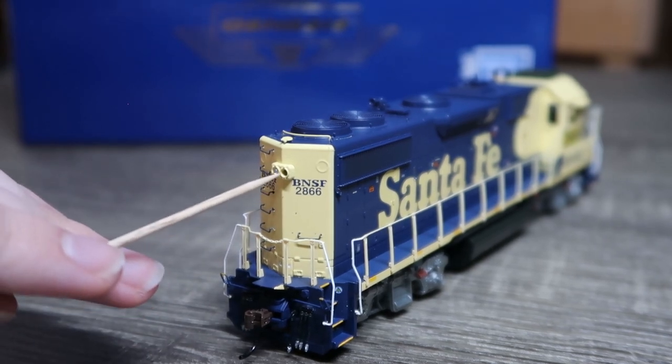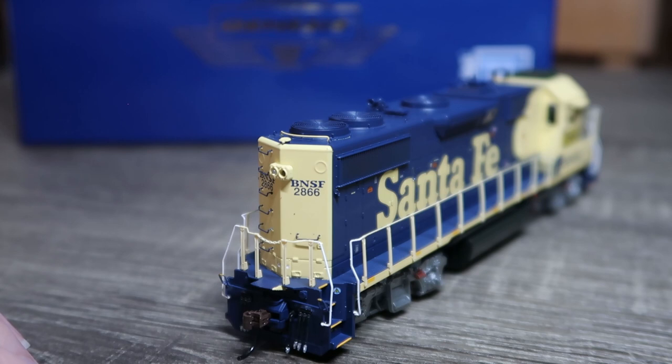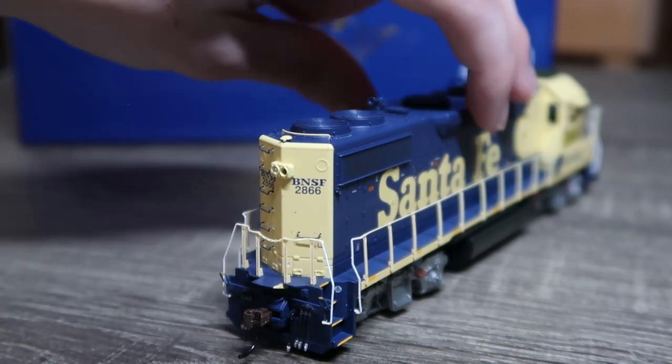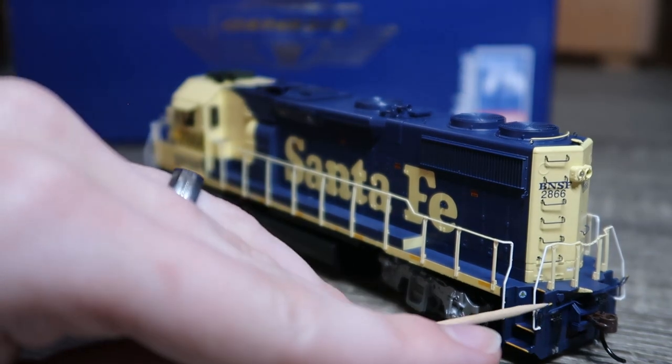There appears to be a lens missing off of this headlight — that is interesting. I'm noticing a couple of issues with this thing, more than I am used to seeing. We do, of course, have all the stanchions and a coupler cut lever.